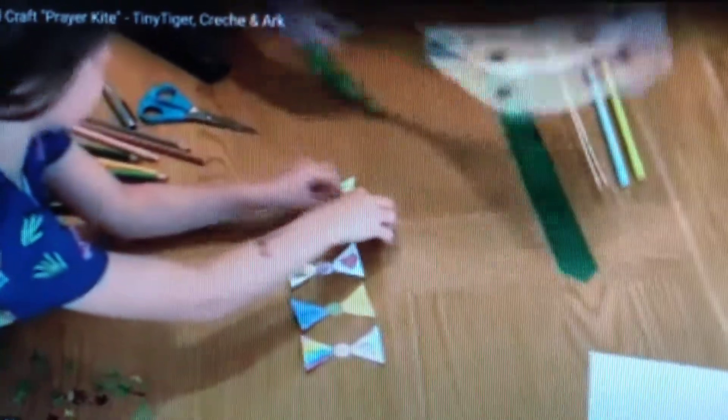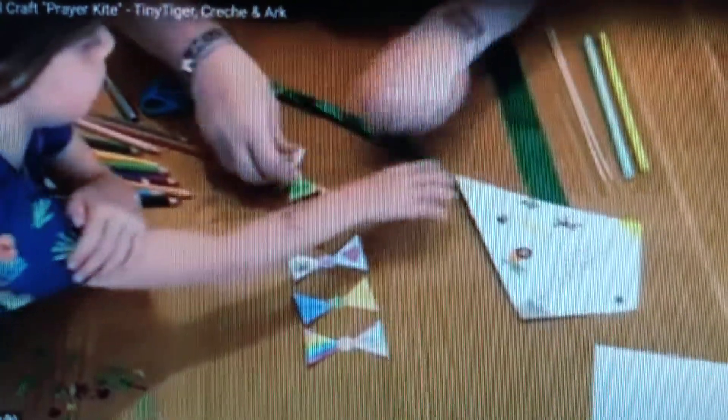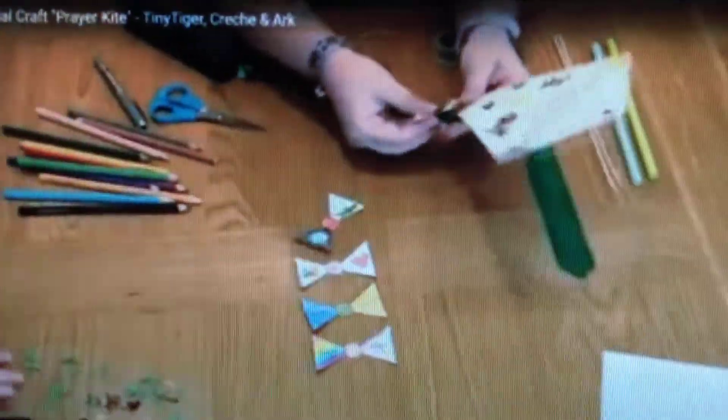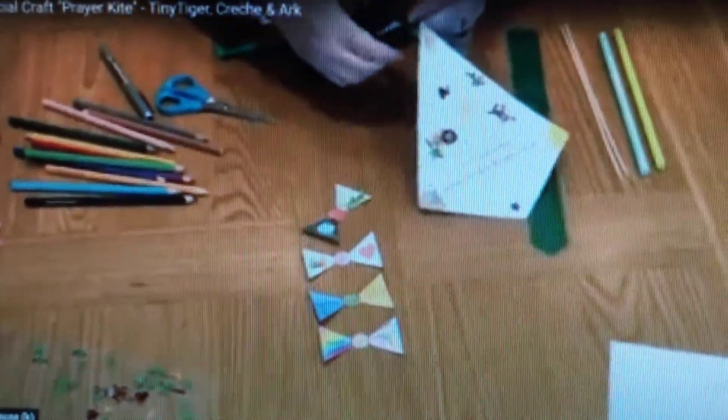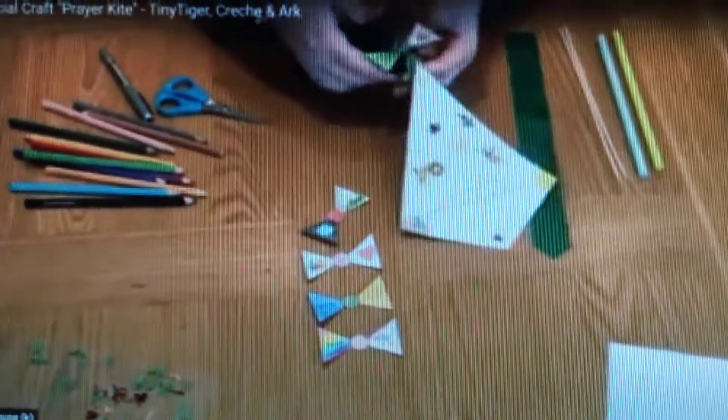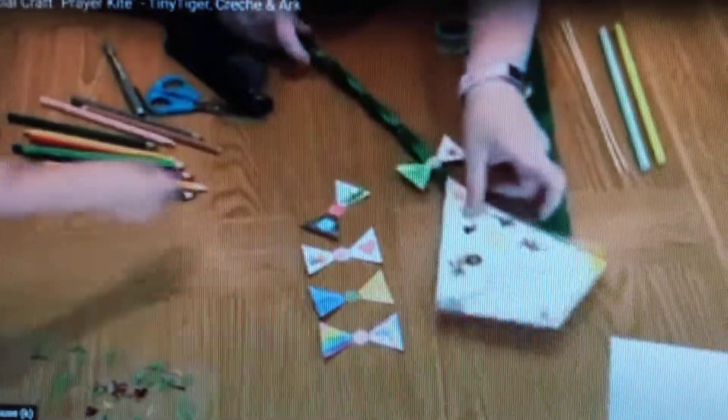Attach each piece of your kite tail in order. We used a stapler just to make sure that everything stayed attached. Make sure you space them out as you attach them — you might need to ask for some adult help at this point.